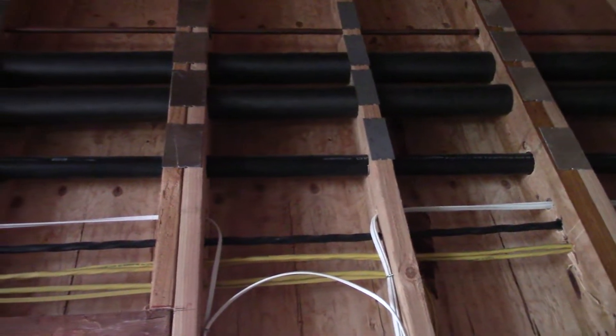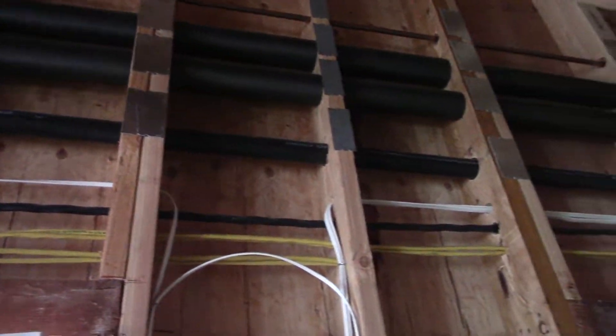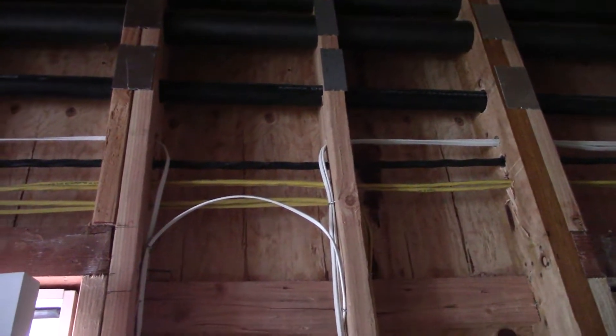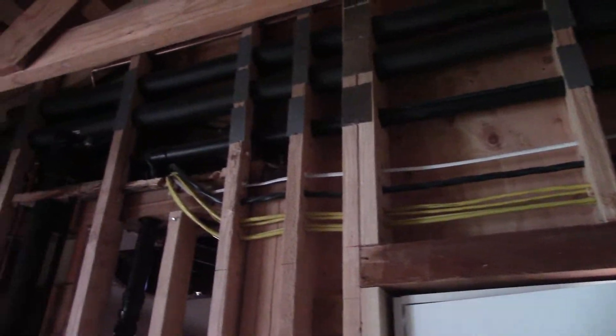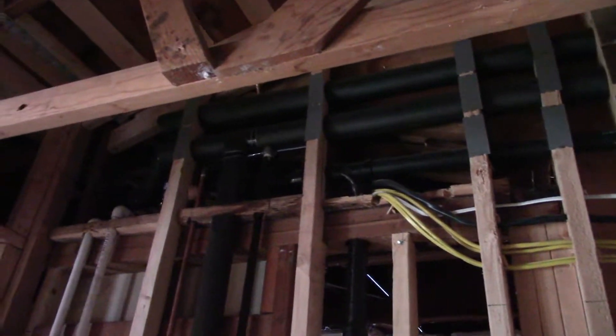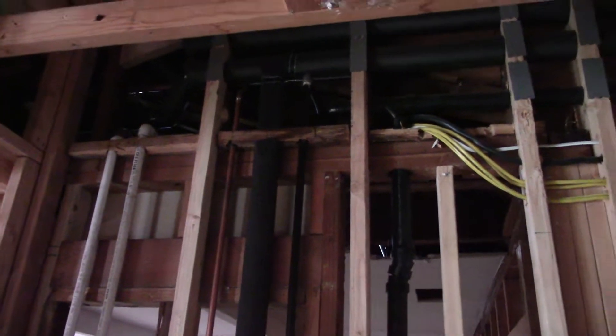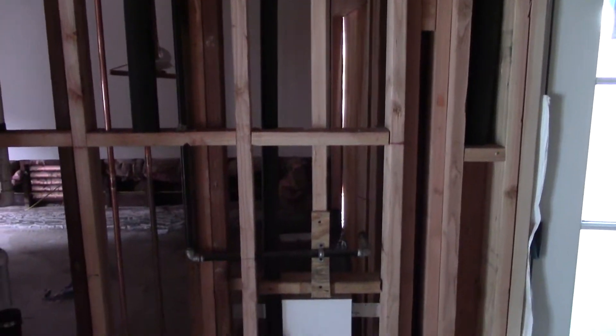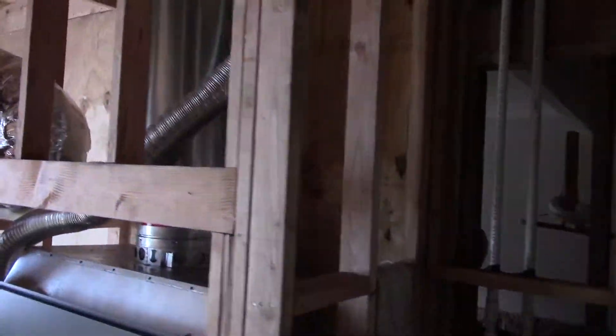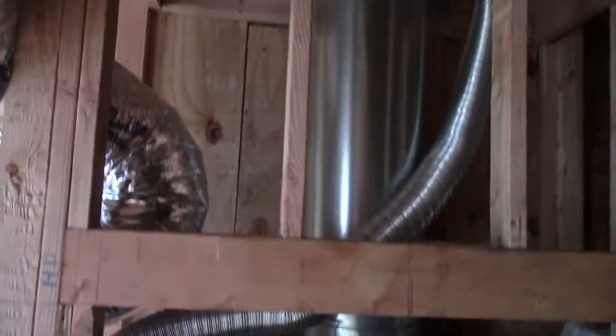This wall is now framed right. We have nailing plates over the drywall wherever the drywall guys could hit something — insulated water pipes with nailing plates over them, insulated hot water. I've got gas coming from the utility room, which will be our new gas tub, coming to the new laundry location. Fireplace framing is in there too.